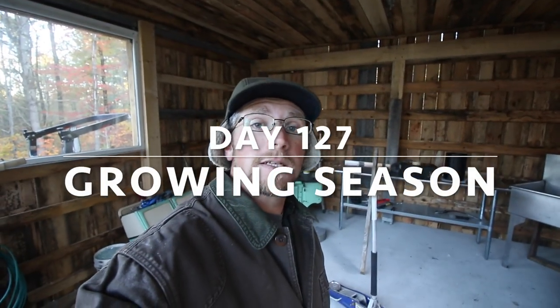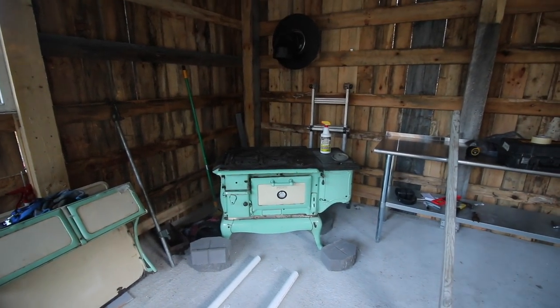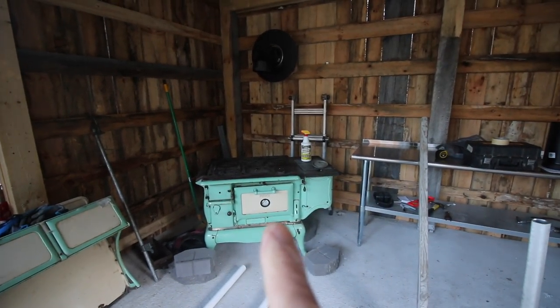Good morning, modern homesteaders. I was just commenting saying I hope the weather stays cold so I can wear my Stormy Kromer hat, but we've been so warm. Well, guess what — we got our first frost this morning. It's 32 degrees, and that got me thinking: I need to get the stove pipe hooked up for our antique wood cook stove out here in the outdoor kitchen. We're going to be hosting a three-day hog harvesting class at the end of October, and who knows how cold it will be — we're going to need a heat source out here.